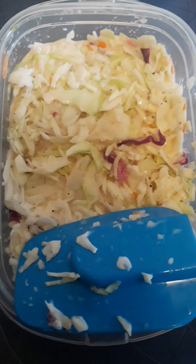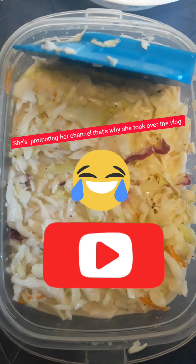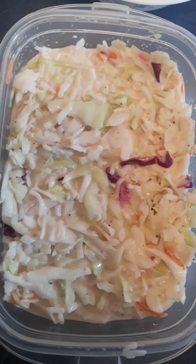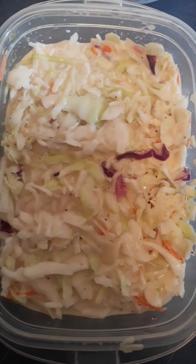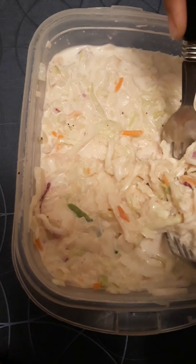Please don't forget to subscribe and like our channel — it will be in the description box below. Now it's time to put the lid on and let it sit in the fridge for two hours. It has been two hours now — let's see our coleslaw! Wow, now I'm going to be testing it, let's take some out of this container.